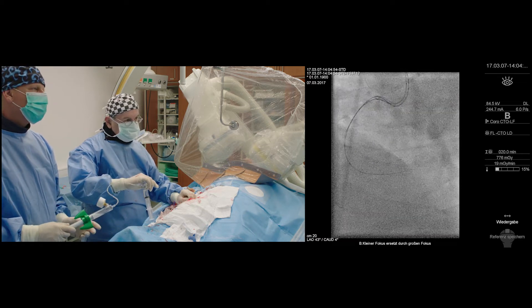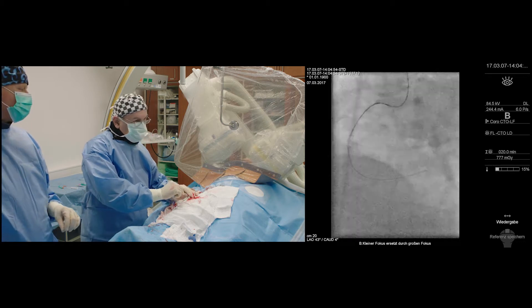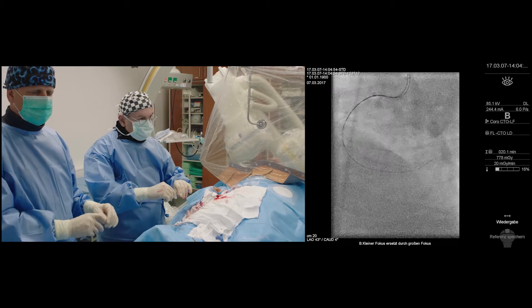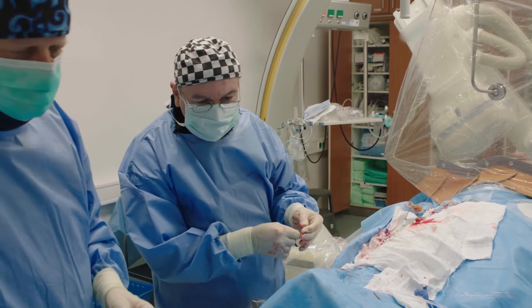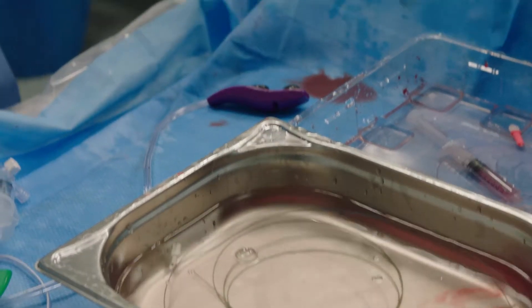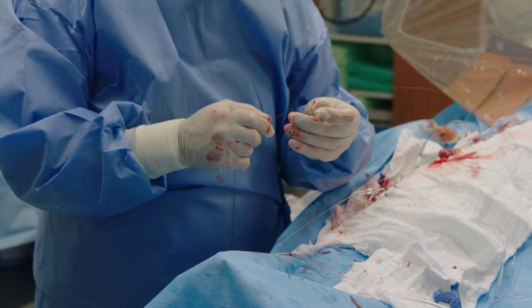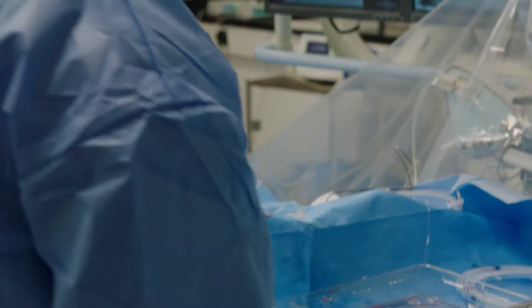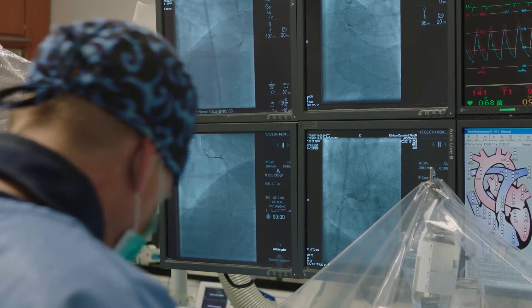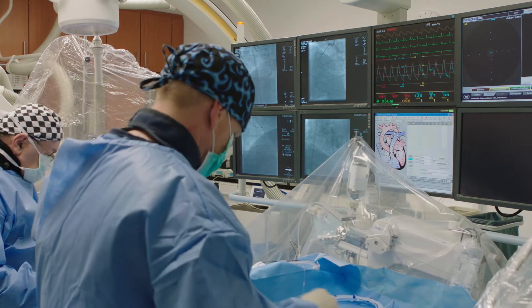A sub-intimal crossing and re-entry. First thing is to now exchange this stiff Confianza to a softer floppy wire, because we don't want to make any damage there. We have still our anchor trapping balloon in place. We take the fine cross and trap the 2.5 balloon in the guiding catheter while I advance to hold the Confianza so it doesn't slip forward while I advance the fine cross. We don't give any anterograde injection here — we have IVUS on the table. We don't want to propagate the dissection. We can take out the Gaia now, and we just have our Xion Blue. Then we give heparin.